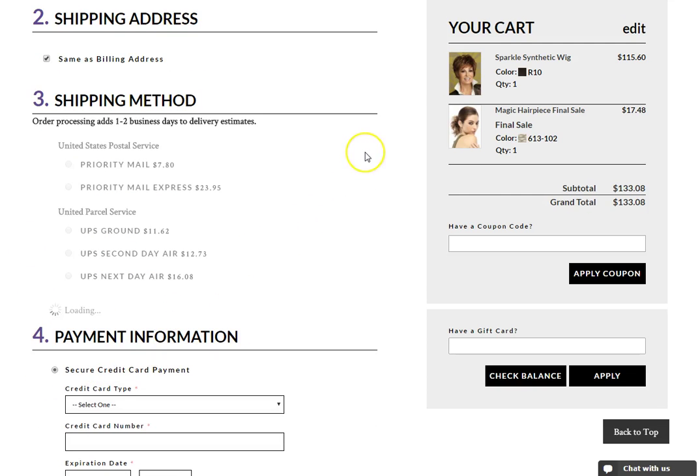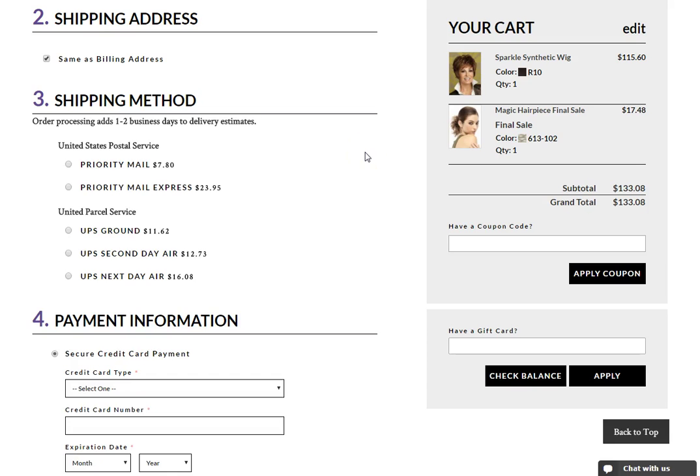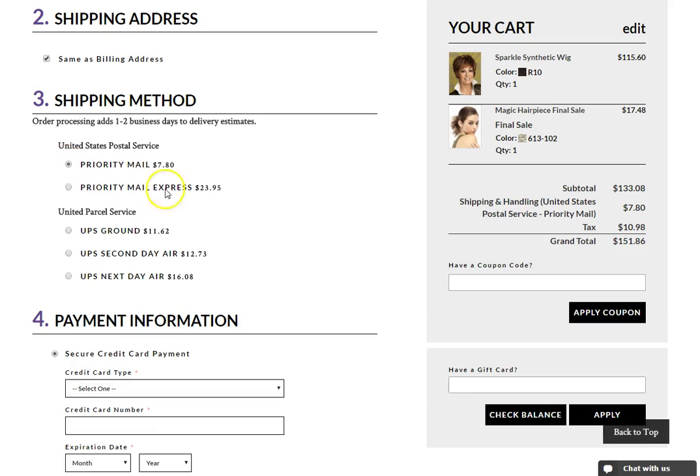Only after you have completed steps 1 and 2 will your shipping methods and estimates be available. On step 3, select the shipping method that you wish to use. Selecting a shipping method will update your order total on the right to include shipping costs.